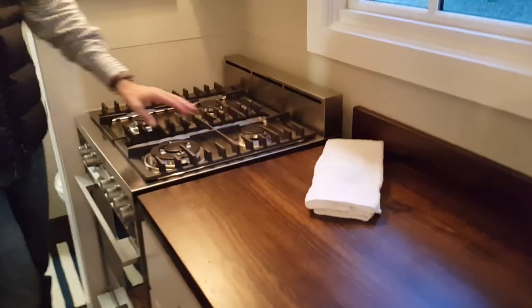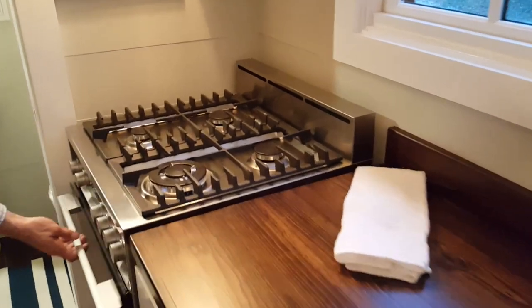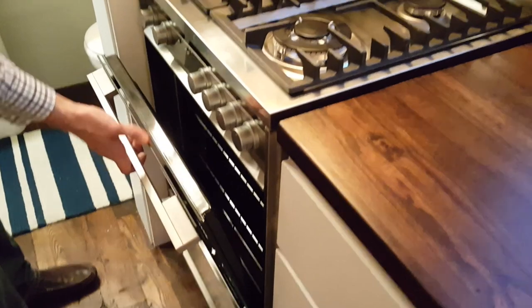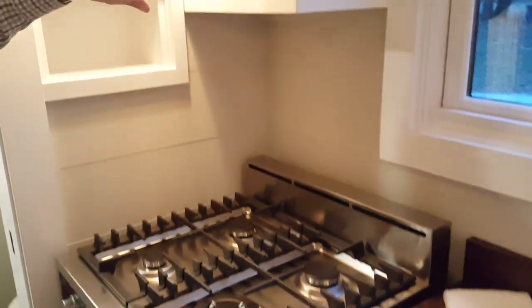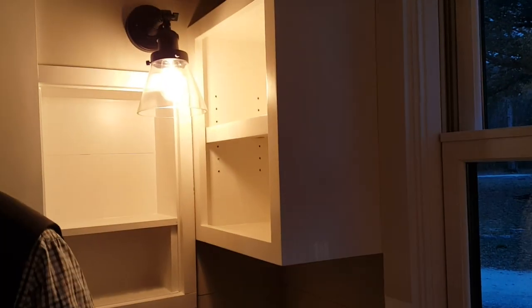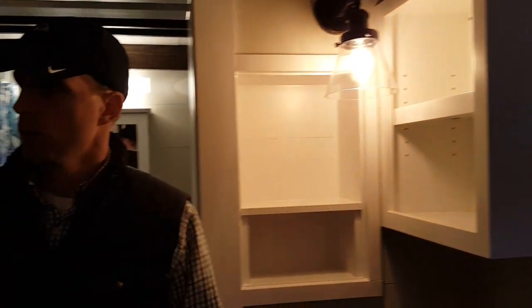We have nice wood countertops, a good-sized sink for a tiny house, and we put in a four-burner range with a nice stove. This is a Fisher and Paykel range with an oven. We also put in nice built-in cupboards for dishes and any kitchen belongings you may have.